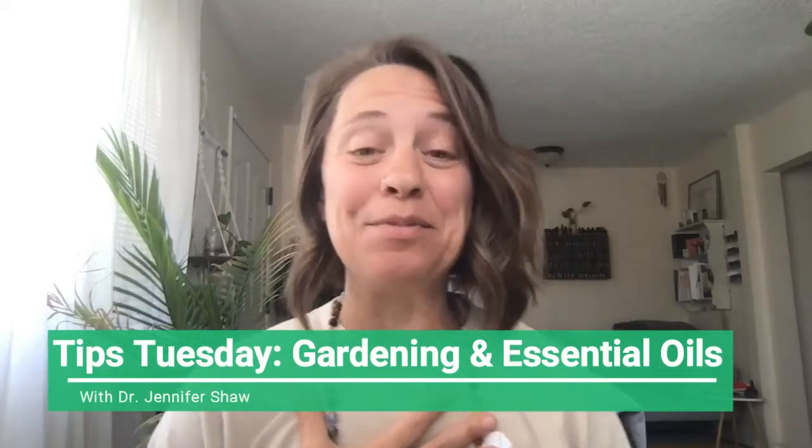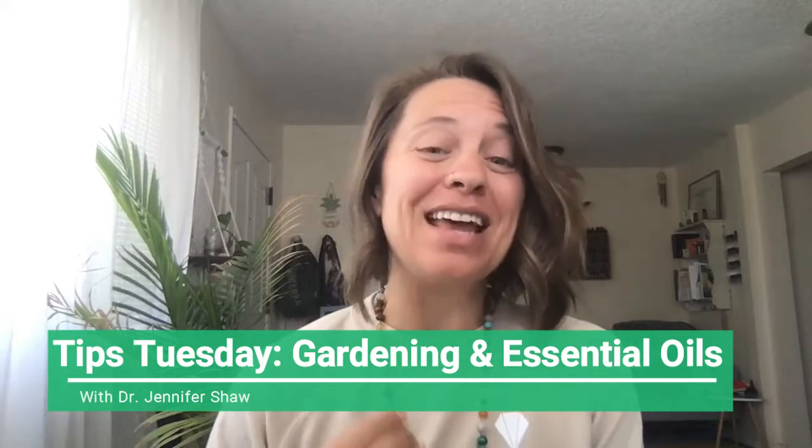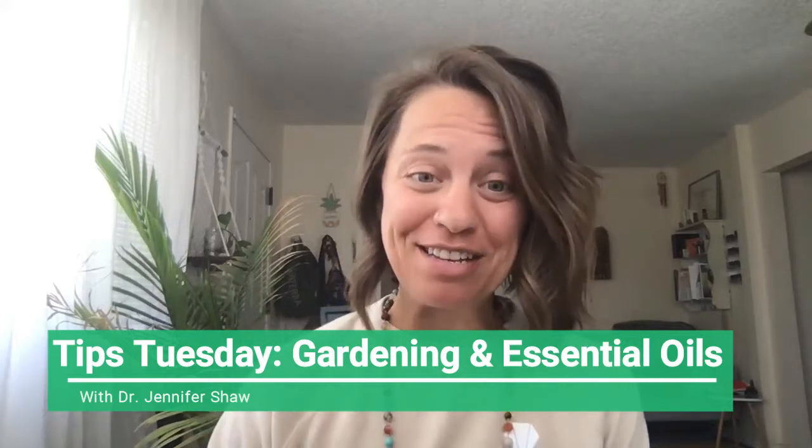Welcome back to Tips Tuesday. I am your host, Dr. Jennifer Shaw, and I am super excited to be here with you today to talk about everything essential oils in gardening.